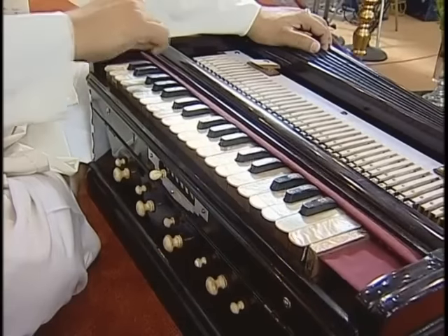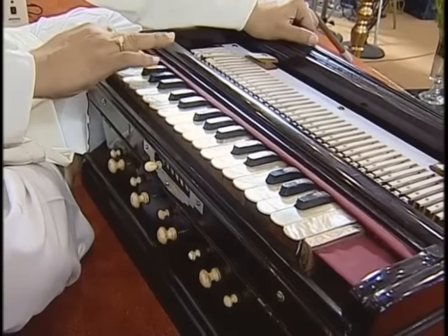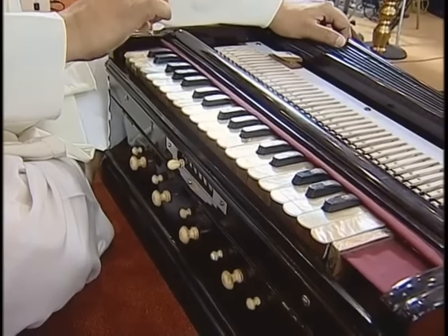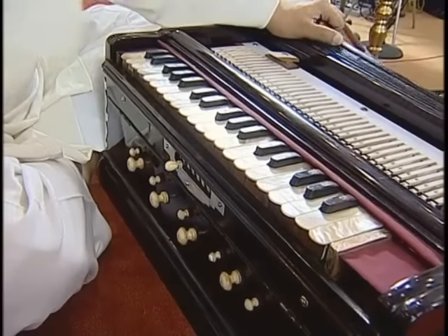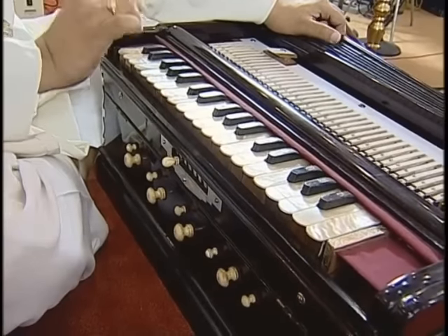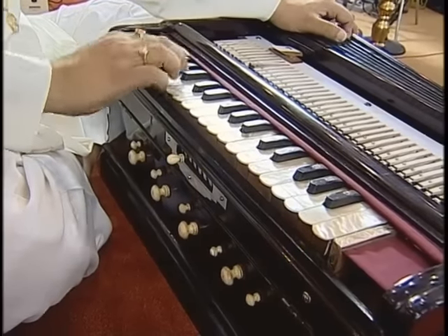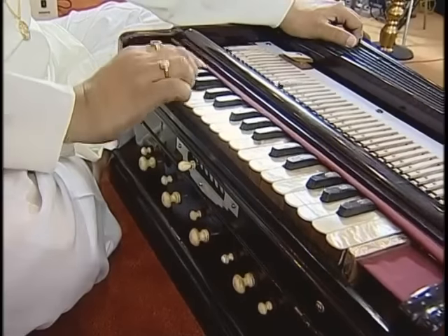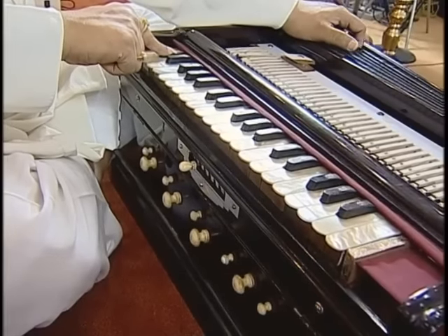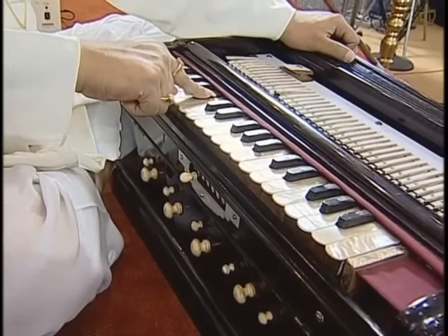Now what about the black notes — the black keys? This is C, and this is C sharp, because it is up. And this is D, and this is D flat. The same C sharp is D flat, because it is low. Similarly: D sharp / E flat, F sharp / G flat, G sharp / A flat, A sharp / B flat. So the white keys are C, D, E, F, G, A, B, C, and the black keys are C sharp or D flat, D sharp or E flat, F sharp or G flat, G sharp or A flat, and A sharp or B flat.